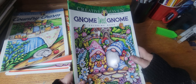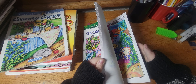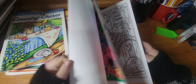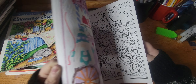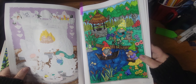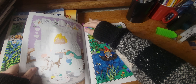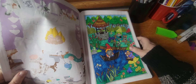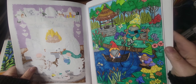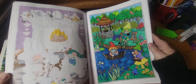Next one is Gnome Sweet Gnome by Teresa Goodridge. There's the page — oh yeah and that's this one. I like this book a lot too, it's very easy to do and it takes any kind of medium very well, and the pictures always turn out really cute. So I did this one.